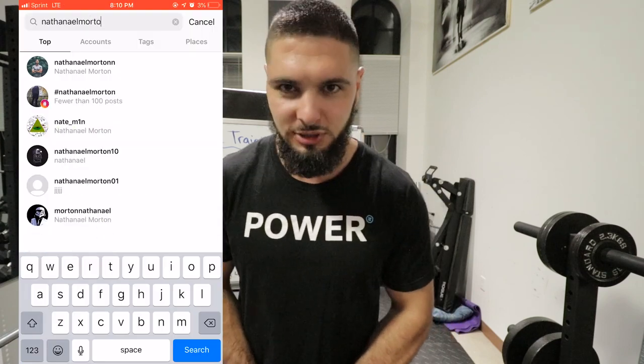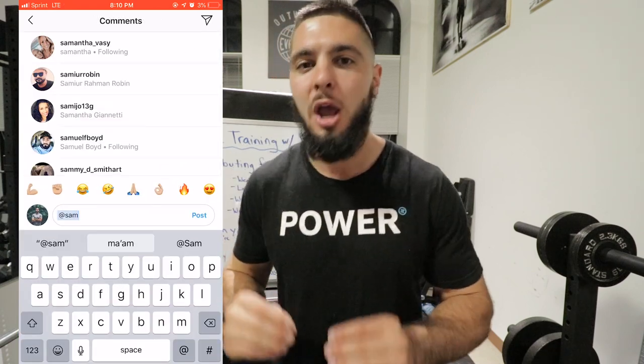Before I get into this video, if you like this video and comment 'JUMP' down below in the comment section, I will send you a free bodyweight vertical jump training program. If you follow me on Instagram at Nathaniel Morton and tag three people on any one of my posts, I will send you a free weight training vertical jump program. Do both things to get both programs.